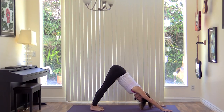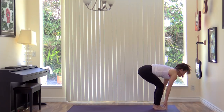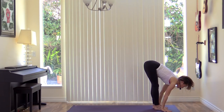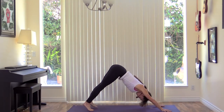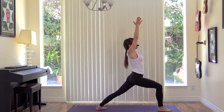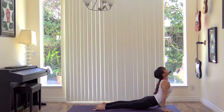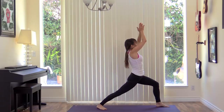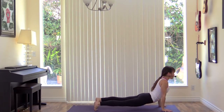Bring your feet to the front of your mat. Lengthen, inhale. Fold, exhale. Chair pose — Utkatasana — inhale. Fold forward on the exhale. Lengthen, inhale. Exhale, step or jump to chaturanga. Inhale, upward dog. Exhale, down dog. Right side — step through, warrior one. Inhale. Exhale, release. Chaturanga. Inhale, up. Exhale, back. Left side — step through, warrior one. Inhale. Exhale, release. Chaturanga. Exhale, back.